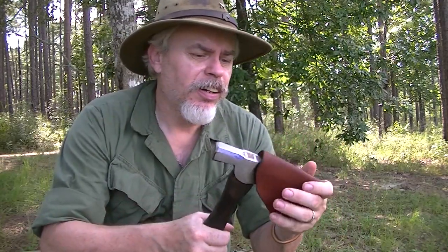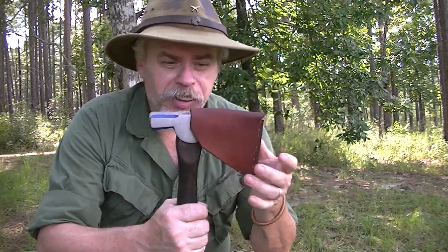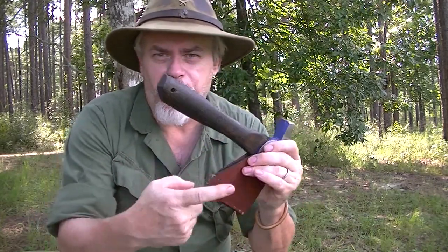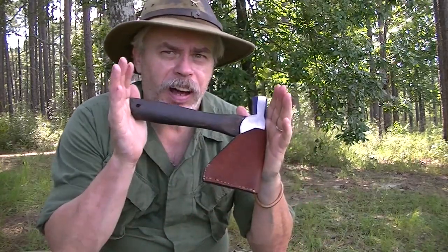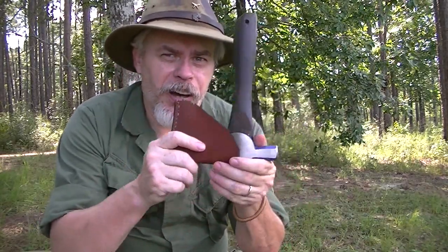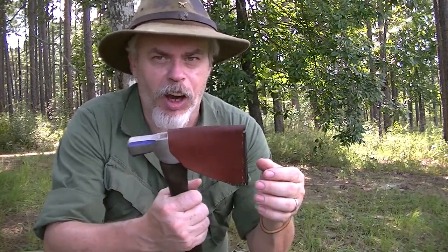The axe cover is simply a fold-over piece of good heavy leather. If I was going to be carrying this in a pack, I could very easily run a piece of paracord around here and one quick cinch — it wouldn't come off. But I don't see this doing anything other than riding in the bottom of a pack, so it's not going to get carried a lot.